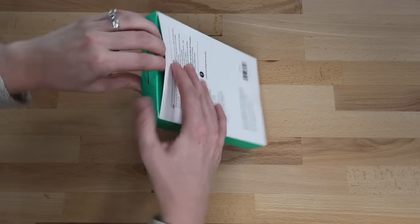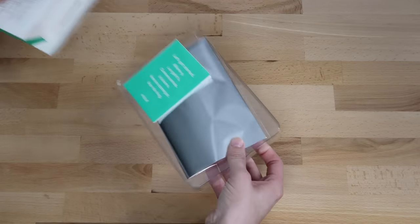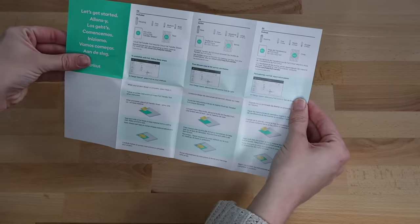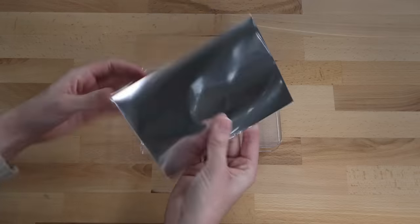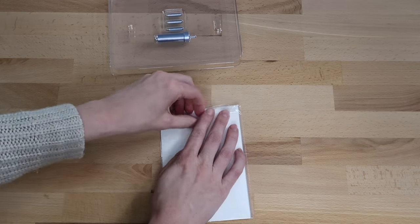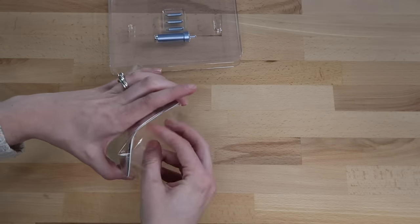Currently this tool is only available on the desktop version — it is not compatible with the mobile apps. I'm hoping eventually it will be. I also want to mention this kit isn't compatible with the Cricut Joy because the housing is different. I'll have a link in my description box for the Cricut foil transfer kit if you're interested in buying it.